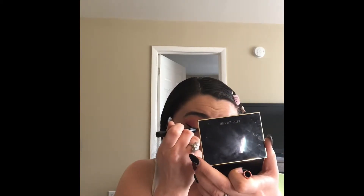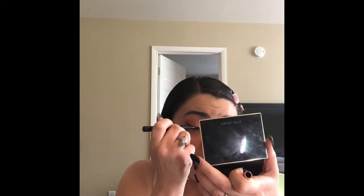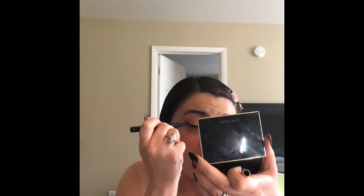Next, we're using roller liner to create a wing. I always take it and line it up with the tail of my brow and then just drag the liner straight down to create a wing that's going to be at the correct angle every time. I'm just going ahead and filling it in, making it the thickness that I want.